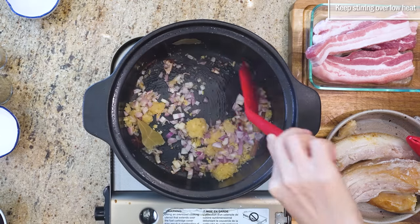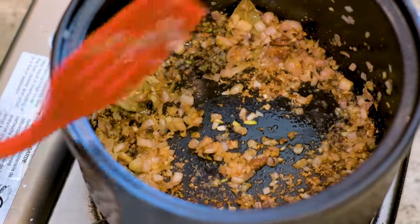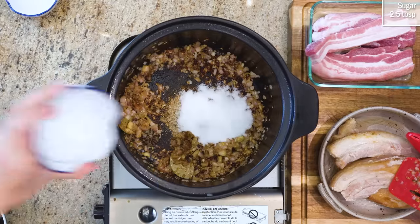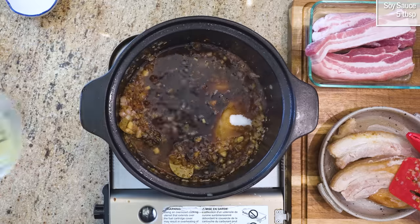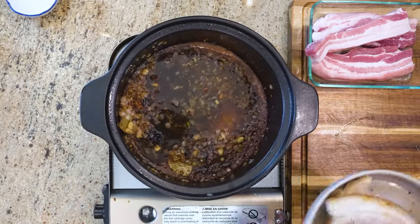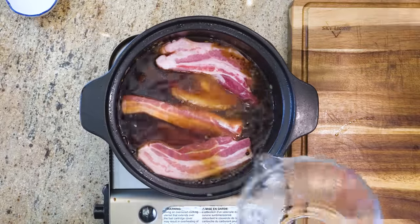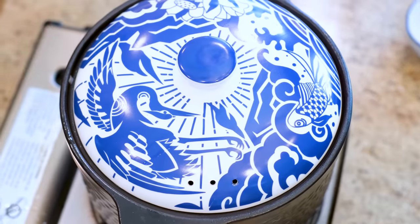Keep stirring on low heat. When the bottom of the clay pot feels sticky, that's the time to add the rest of the seasoning: half a teaspoon of five-spice powder, some freshly ground white pepper, two and a half tablespoons of sugar, a quarter cup of Chinese cooking wine, five tablespoons of soy sauce, and one tablespoon of dark soy sauce for the color. Add the seared and uncooked pork into the clay pot and pour two to three cups of water. Adjust the pieces so everything stays under the water, then put on the lid and wait for it to come to a boil.